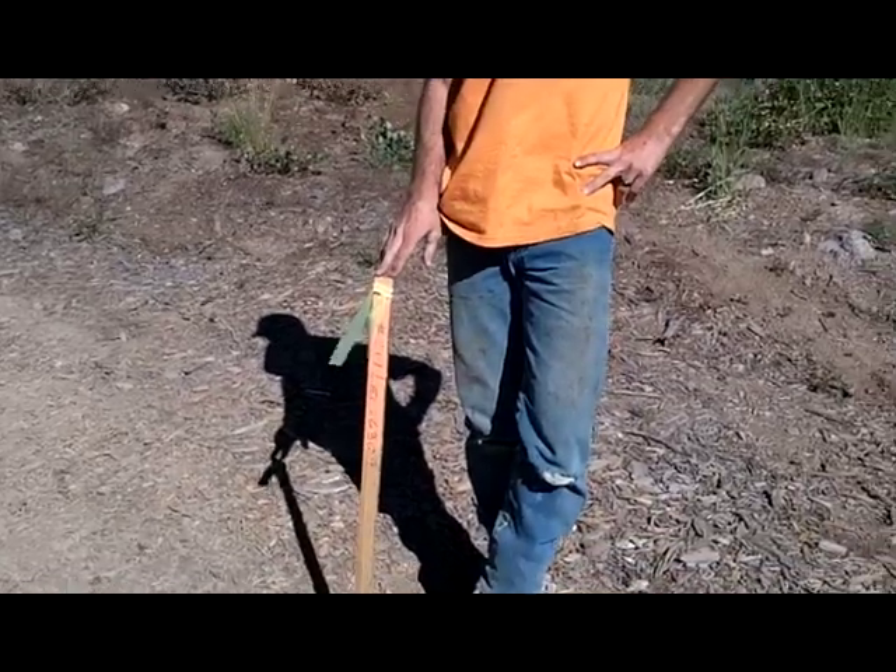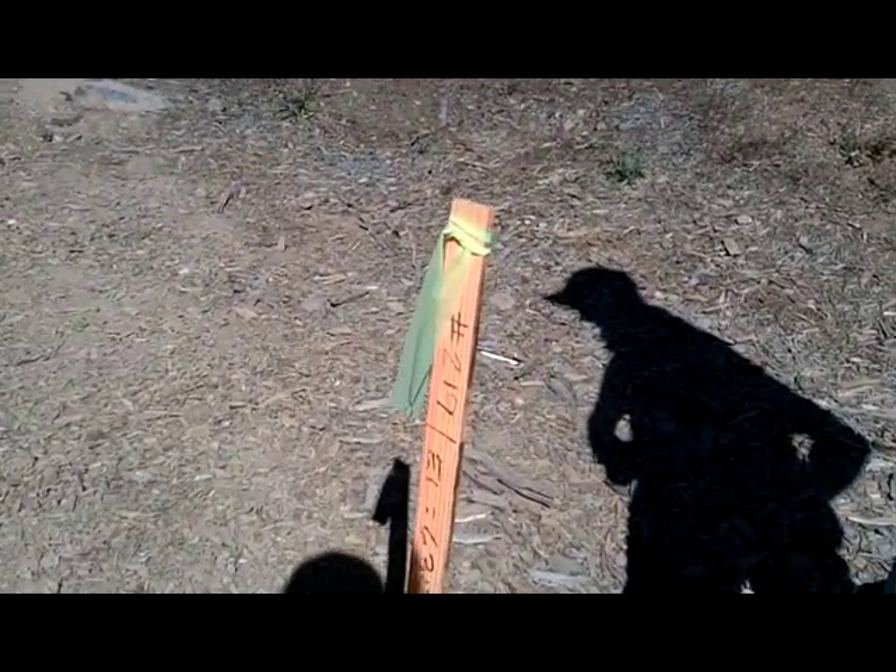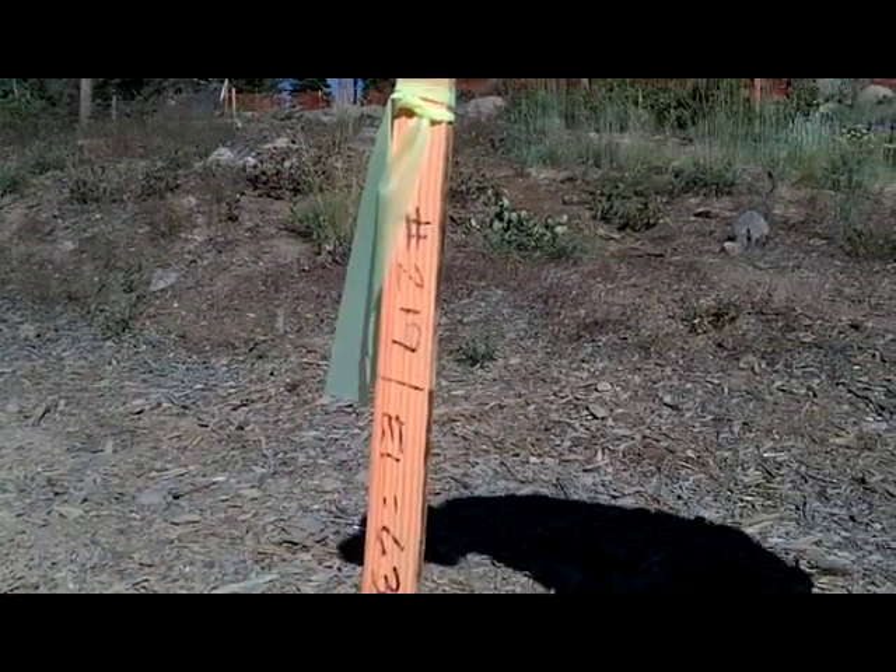We're going to talk about grading stakes. It's the first step you want to take to learning excavation. They're important because they show grades, they show cuts, they show fills, they show where everything's going to be on the job site according to the plans.